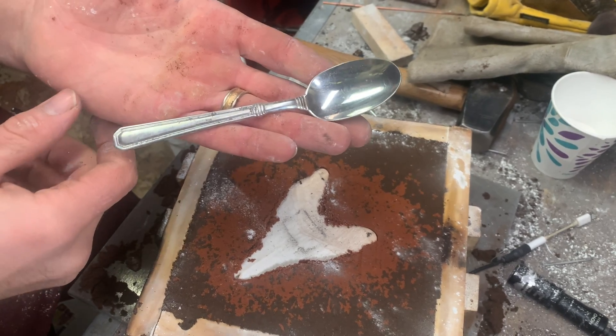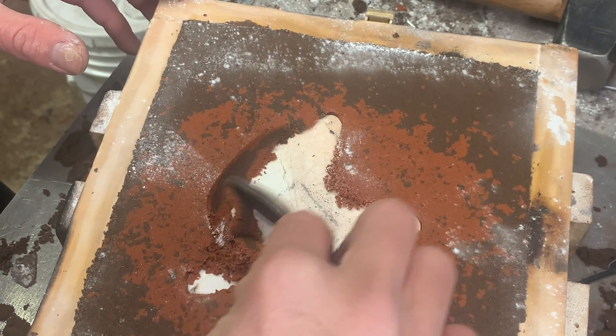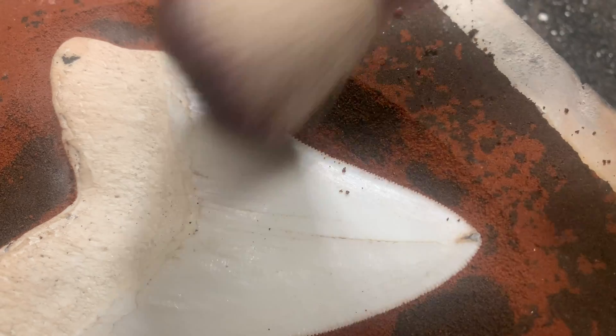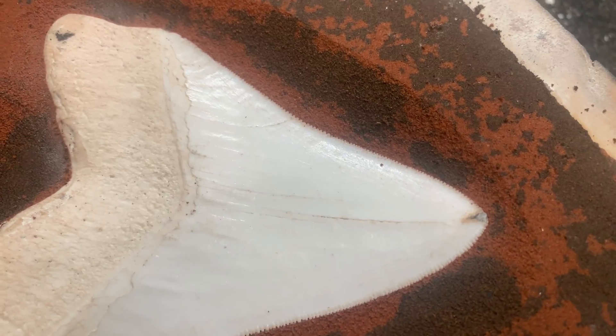Then I take a regular spoon — don't tell my wife — and I scrape and taper the sand down right to the sharp edge of the tooth. You can see right down to the serration of the teeth, which makes a great parting line.